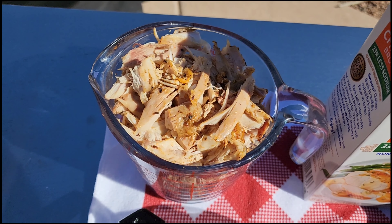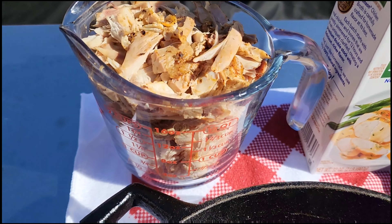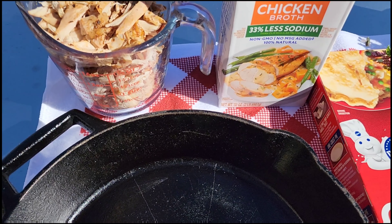If you didn't see last week's video, I'm going to make sure I put a link up top so you can see how we got to that. We are looking at a little over two pounds — mostly dark and a little bit of white meat — just kind of broken up, no skin. Let me get to it.